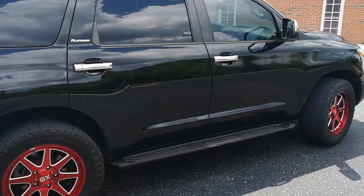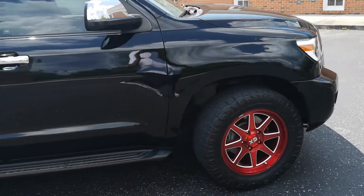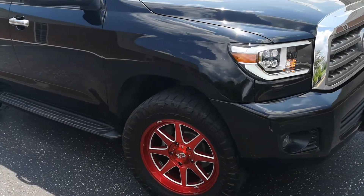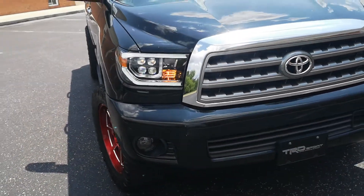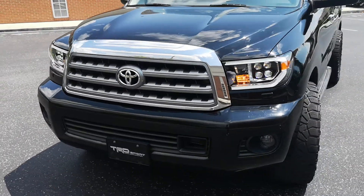Pretty much I wanted to do something different because I got tired of seeing the typical black on black. And then I started seeing my wheels on everything, so I was like, let me get some wheels that nobody has — something unique on the vehicle.